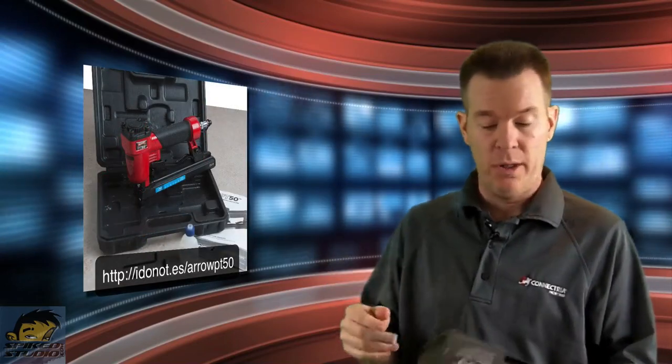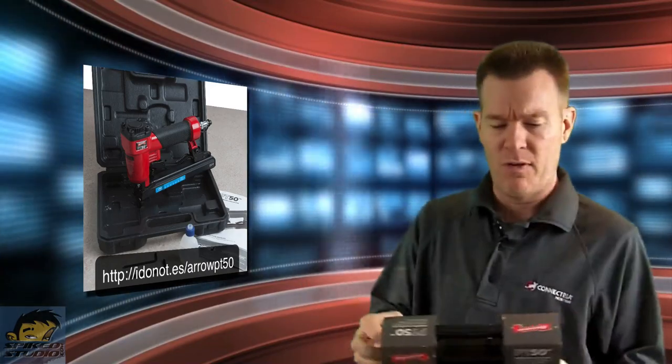It comes with a case, replacement oil, and some wrenches. They even sent along a box of T50 staples, which are 3/8 inch, 10 millimeter staples — 1,200 of them. They sent a good kit to test everything out.